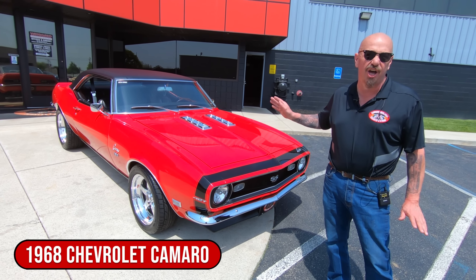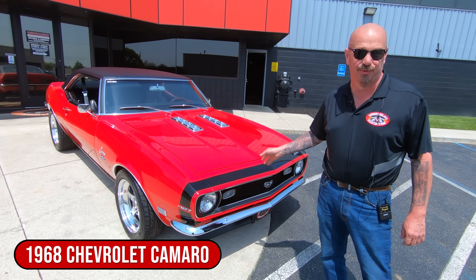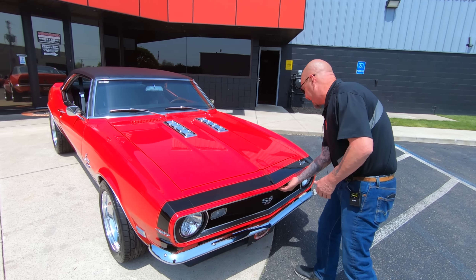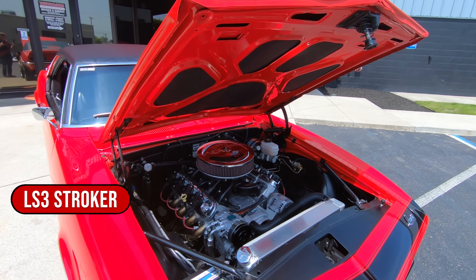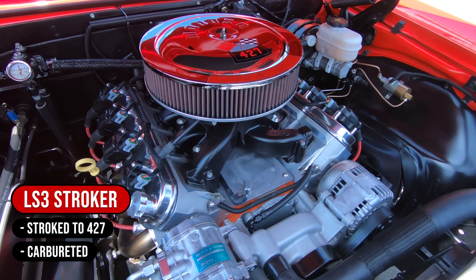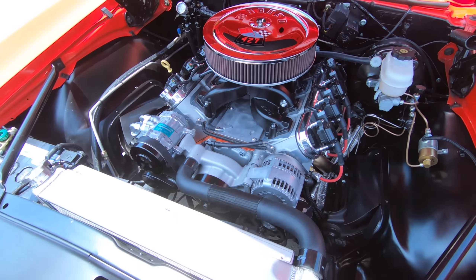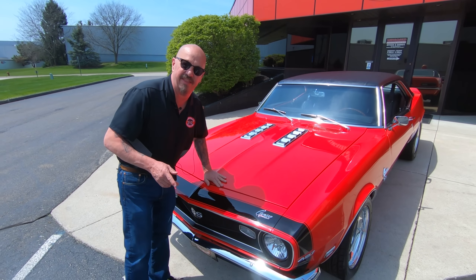You want to talk about sweet — under the hood is a carbureted 427 LS3. Yeah, it's been stroked out to 427 cubic inches. Let's take a real quick look. Look at that baby — absolutely gorgeous. I love it. It's got stainless steel headers; we'll take a closer look at that in a bit.